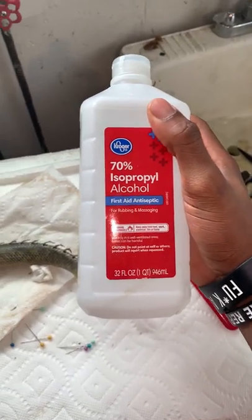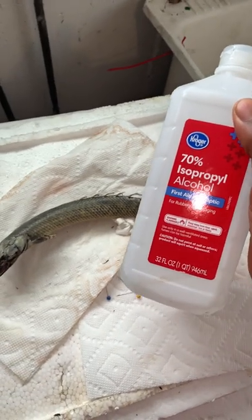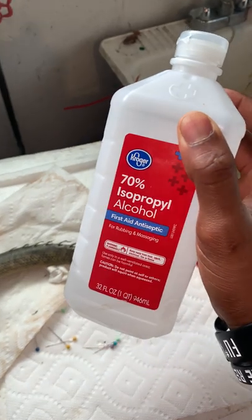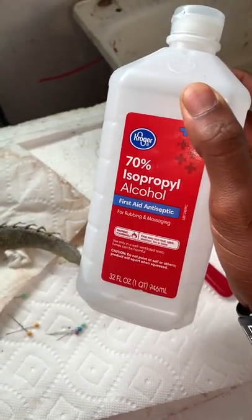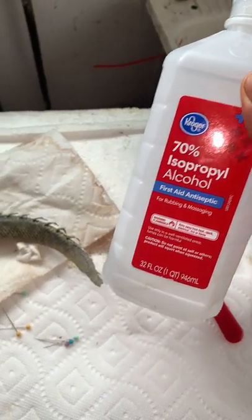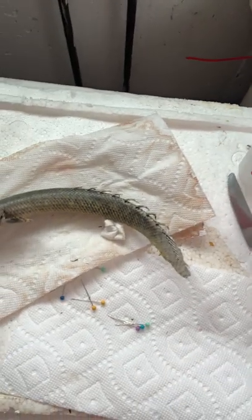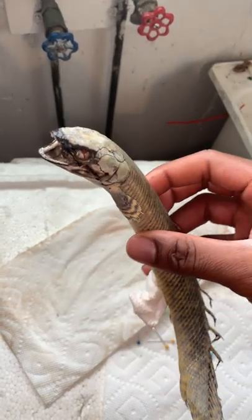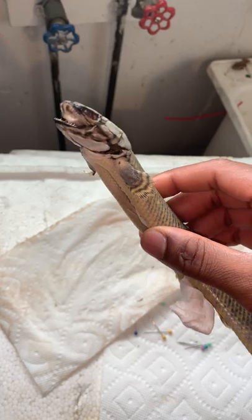What I boiled it in was 70% alcohol. When you boil this you have to be very careful because it is a fire risk. To decrease the chances of a fire, I diluted it with a little bit of water — not too much to over-dilute it, but mixing some water in with the alcohol as it boiled.